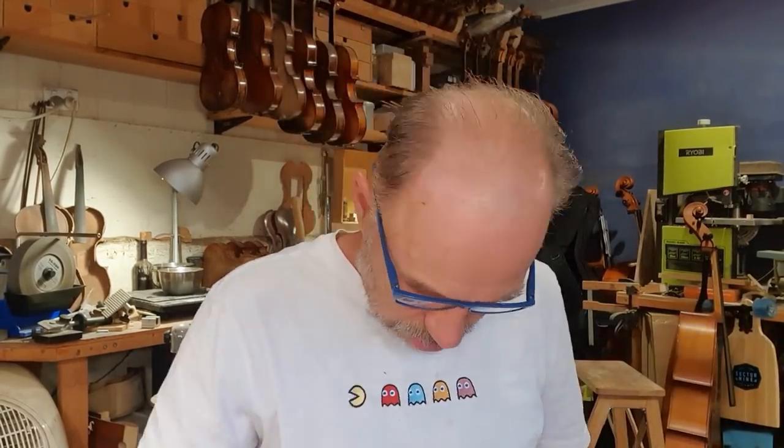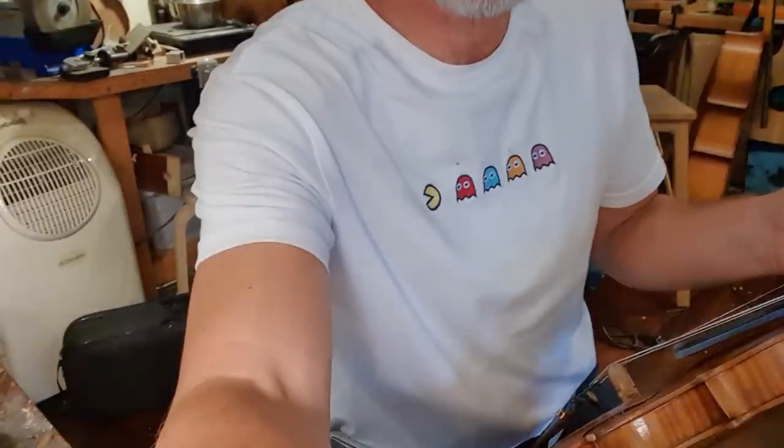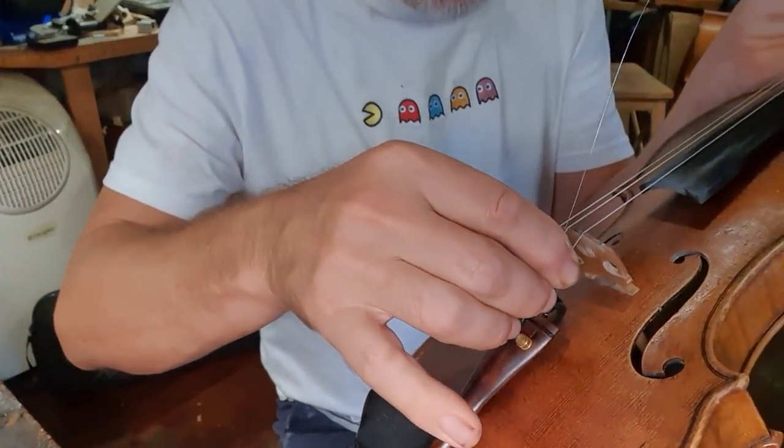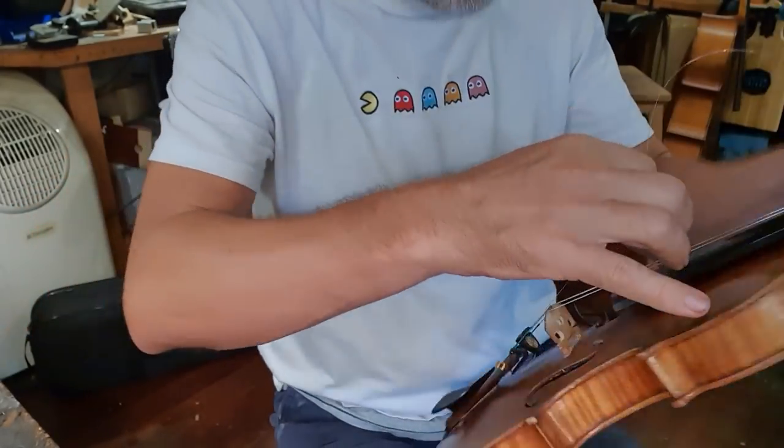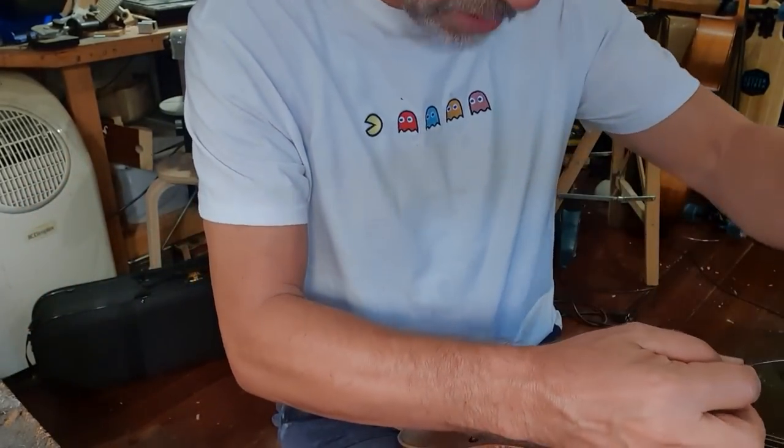Now it's time to get the E string — here it is. I'll just get it out of the packet. Ray Chen uses Thomastik strings on his instrument; I am putting Eva Pirazzi on this one. The first thing you need to do is loop the string into the fine tuner here, and then just get a bit of tension on the string so it doesn't come back out.